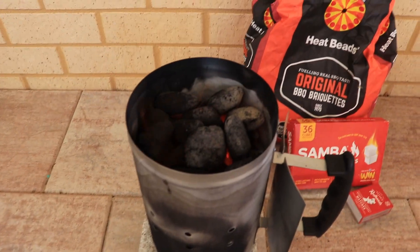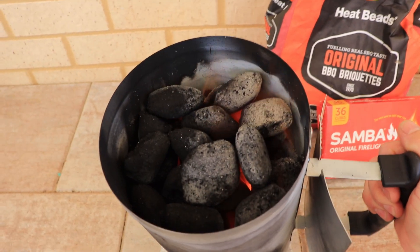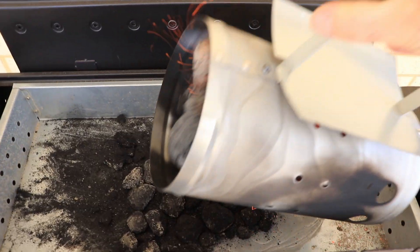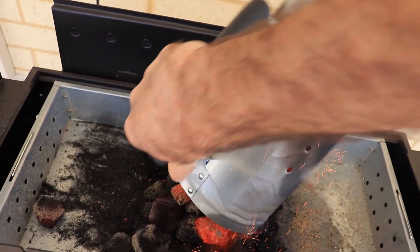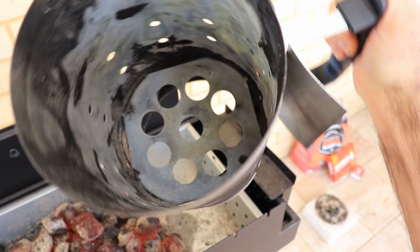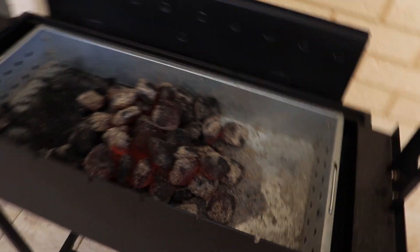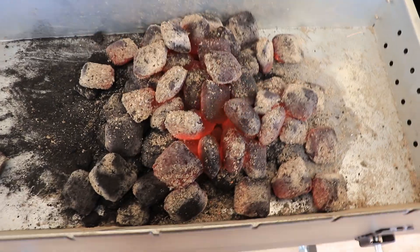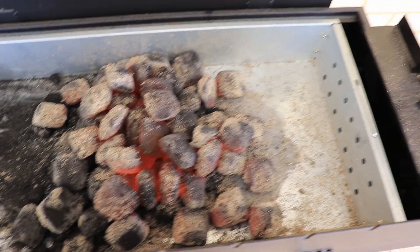Okay guys, so that was about 30-35 minutes, and that's ready to go on the grill. Look at that — then you just want to spread it around, ready for your meat to cook. And that's it guys, that's how you use a charcoal starter.